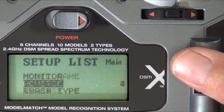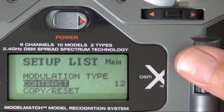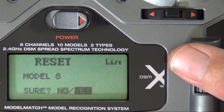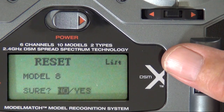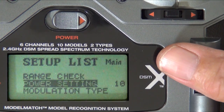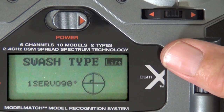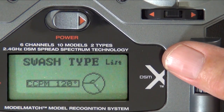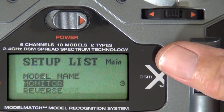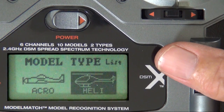If you already have your model set up, I would do a reset anyway, because version 3 — it's a different animal. Just about everything is at default. You will need to change your swash type to CCPM 120 degrees. I would also name the model and set it to helicopter type.